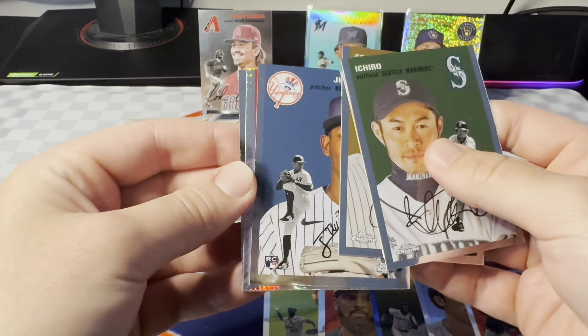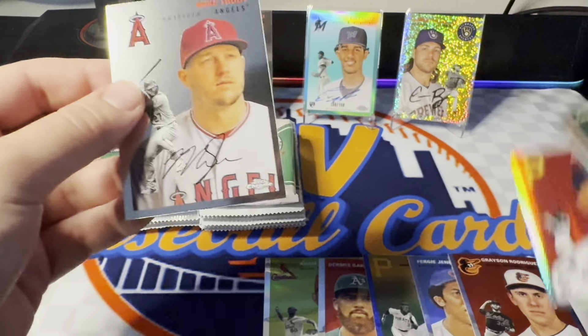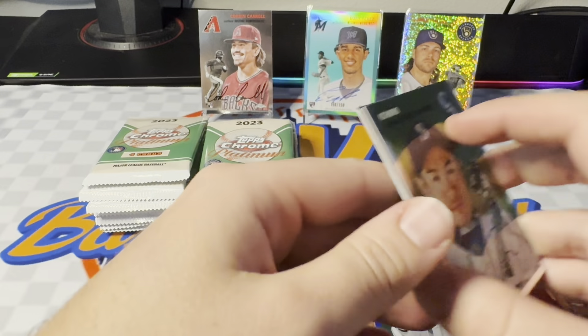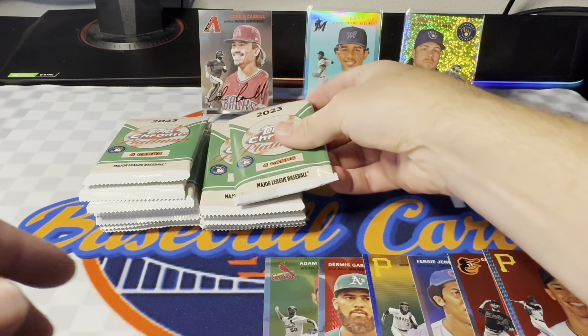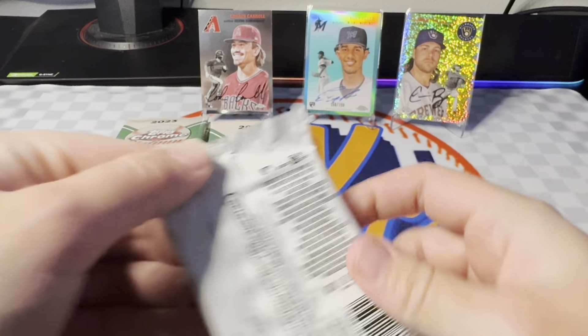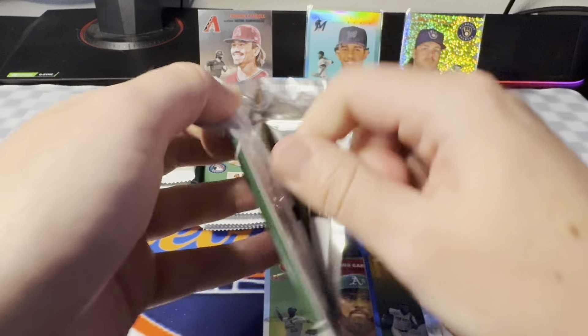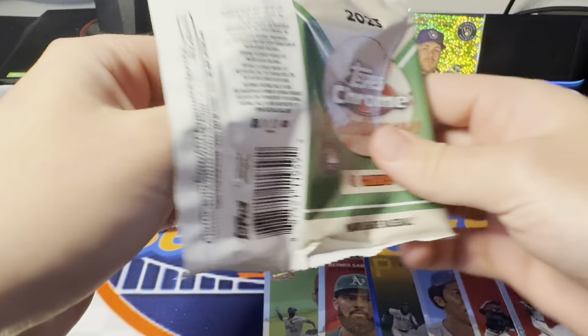Last pack of this box. Brito. Here's our last prism — Cal Mitchell. So all three of those prisms were rookies, which is interesting, because a lot of the prisms I've been getting were Hall of Famers and veterans. Pretty cool to see a nice rookie run. And into box number two — see if we can do as well as that first one.